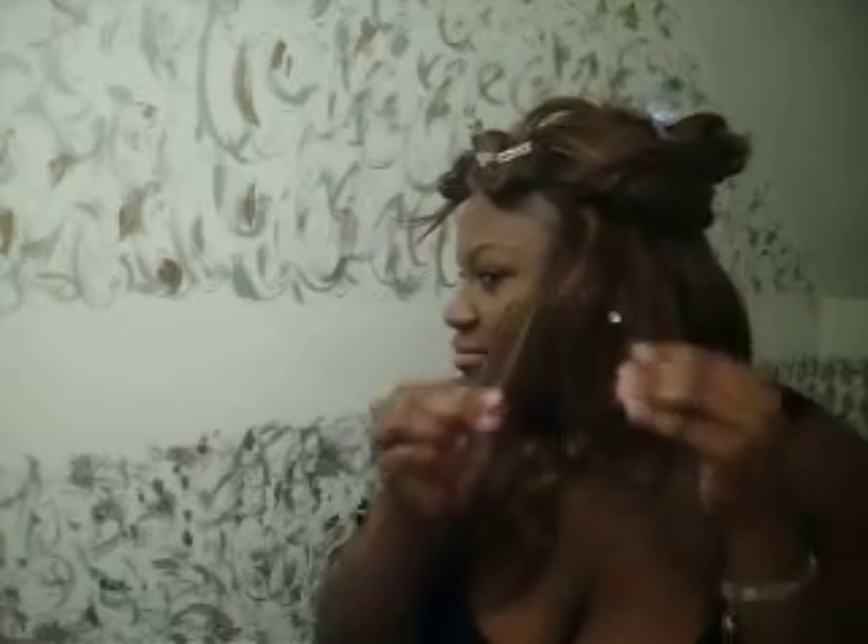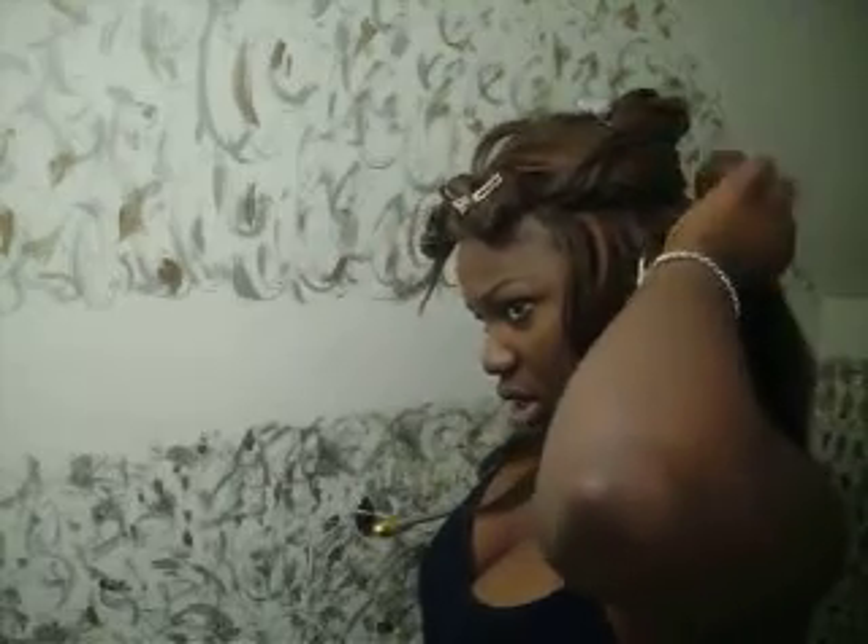Mine looks more like a candy curl and that's not really what I want. Maybe I wrapped it the wrong way — it's not really well done. Let me try a different piece.